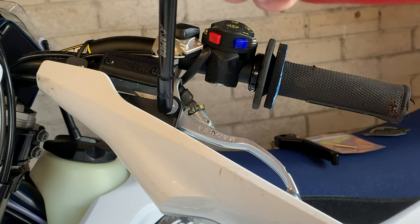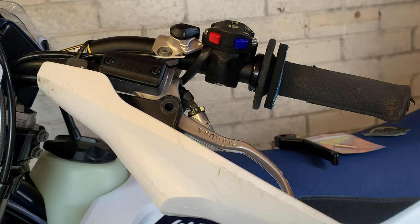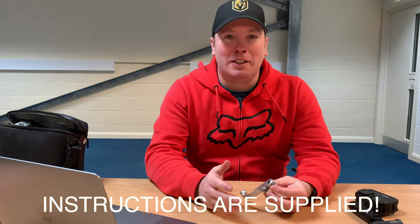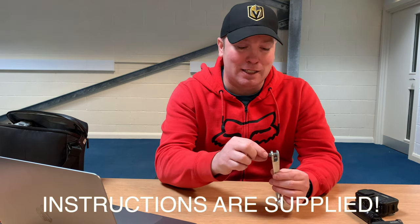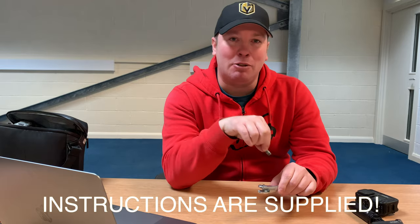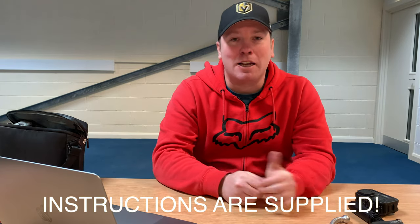Start off by removing the old lever — use a nice 8mm spanner, I'm using my new Pico T-spanner. Take out the screw and put it somewhere safe, then pull off the lever making sure you don't lose the little pin that's attached. Now before you fit your lever, you should take the bushing out of the original lever and put it in the new lever for a nice snug fit. I haven't actually done this and haven't noticed a difference, but it's worth doing.